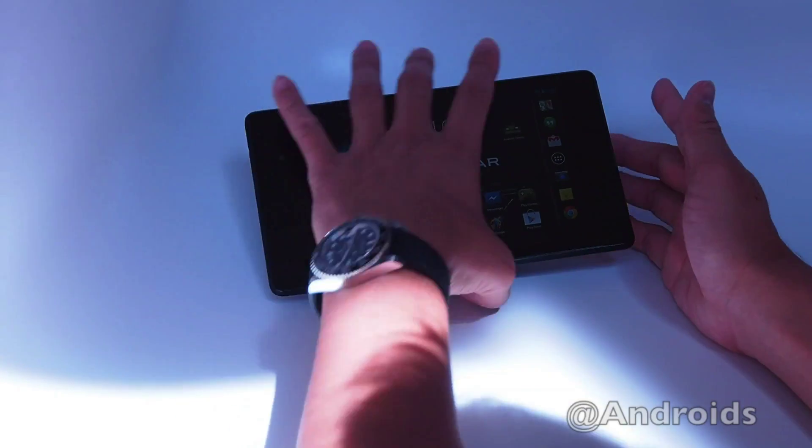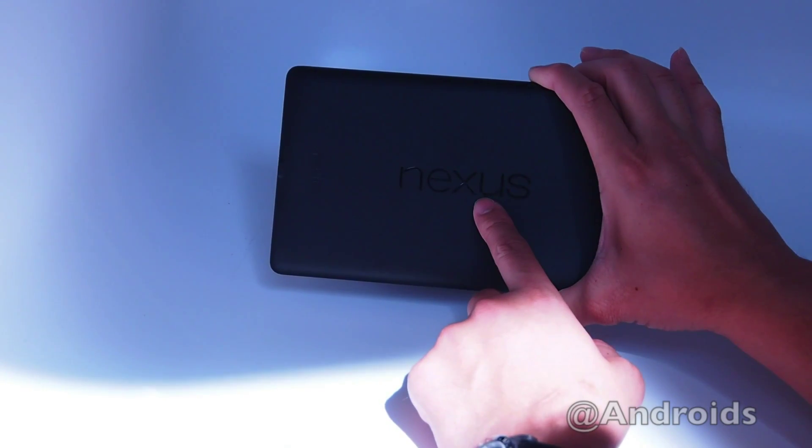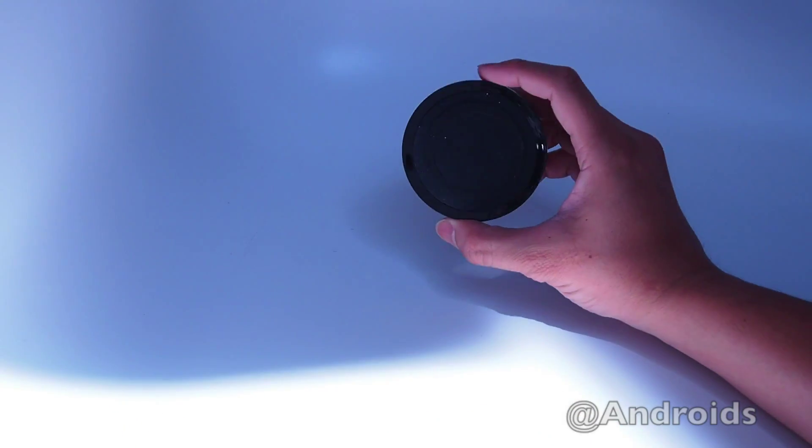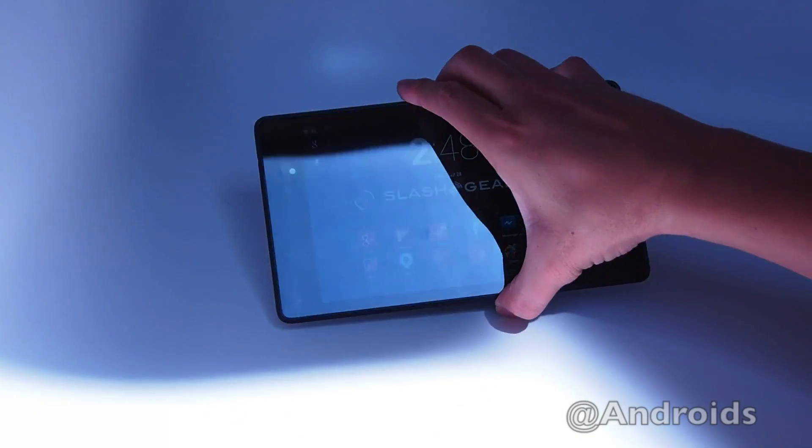It does come with a Qi integrated charger, so basically any accessories that are Qi enabled will work with the Nexus 7.